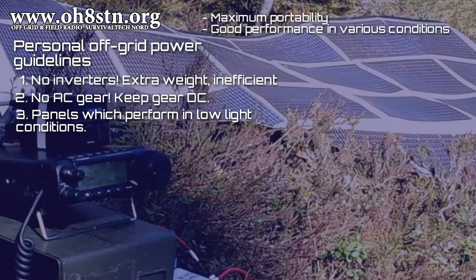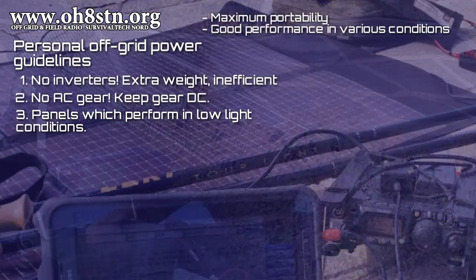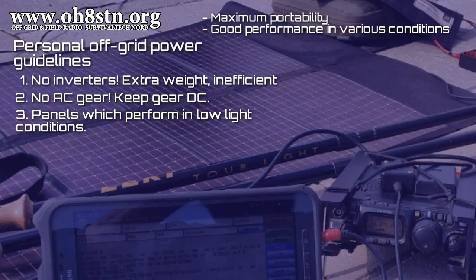Number three is about choosing panels which perform well in low light. A panel only reaching its maximum potential in full sunlight, or suffering from heat or partial shade, might not be practical to take to the field. What seems like a good budget alternative right now might not be once you realize they're not producing power in the conditions you thought they would.